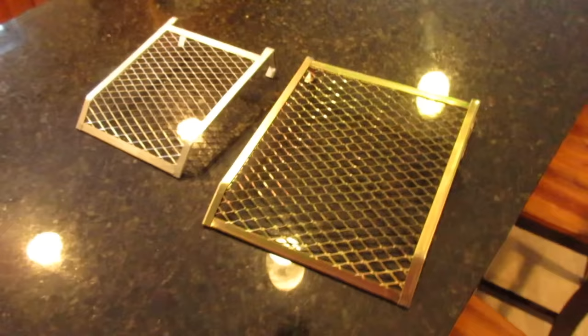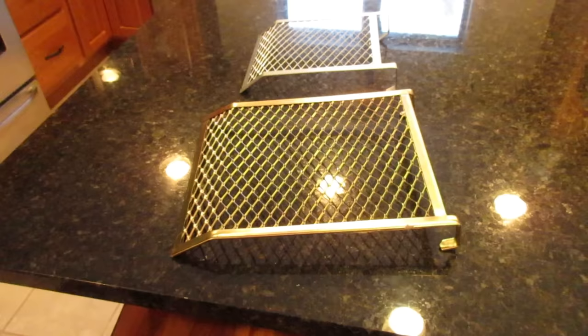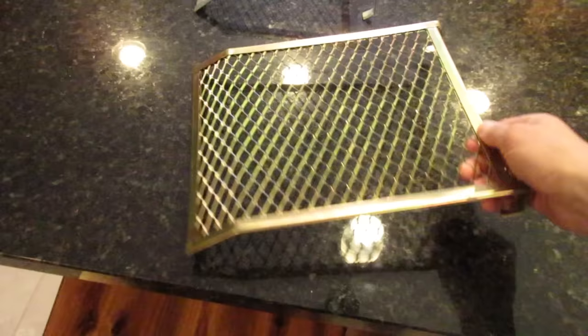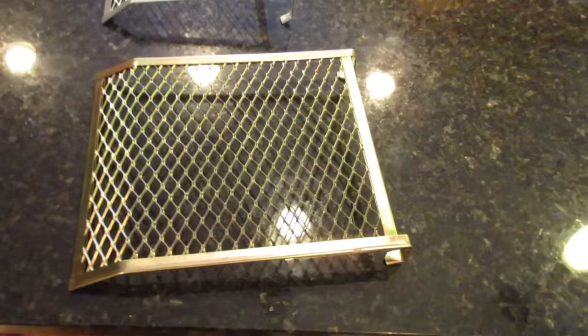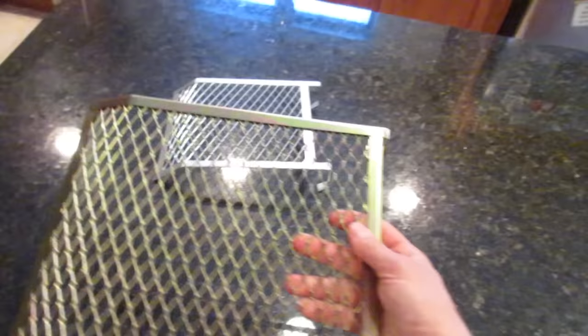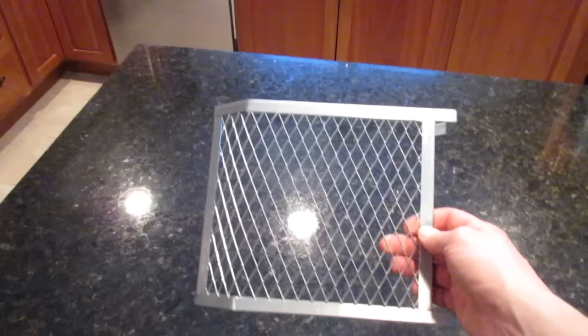So this is what you need right here — these are five-gallon bucket paint roller grids. They're made to go inside a five-gallon bucket so you roll your roller on it to get the excess paint off. They come in a bunch of different sizes. The bigger one is better if you're cooking a larger piece of fish or heating up food for multiple people, and I use the smaller one in my little hub one-man shelter when I'm by myself.